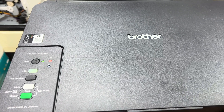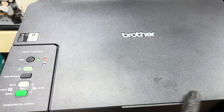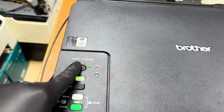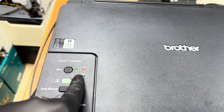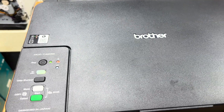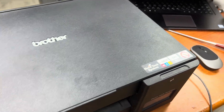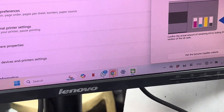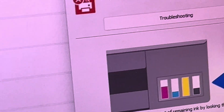Hello everyone, welcome back to the channel. In front of you is a Brother ink tank printer, model number DCP-T420W. The printer is showing two lights blinking — power and exclamation mark — and if you look at the printer status on the computer, you can see it is showing paper jam.